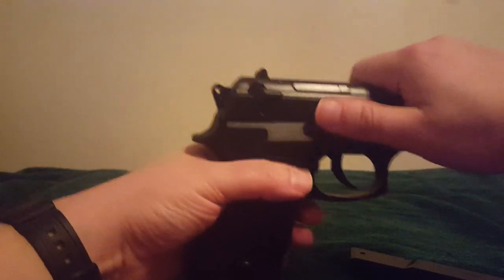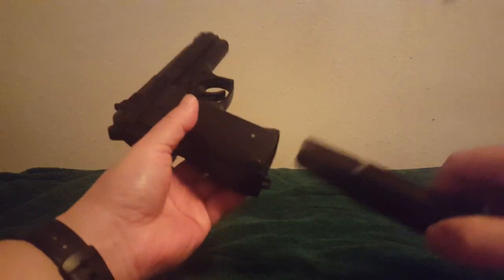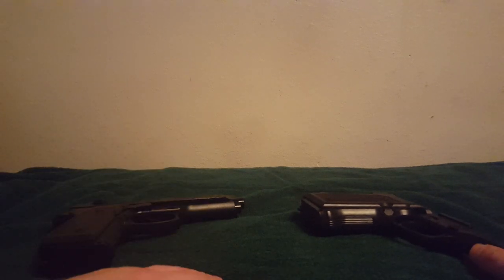Sometimes that doesn't quite work, so hold onto the gun and just do a little tiny rack and shake it like that. Those are the main culprits for your gun not shooting.